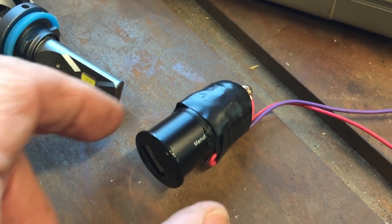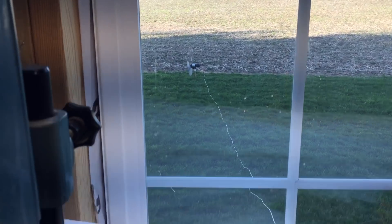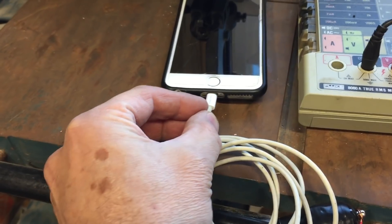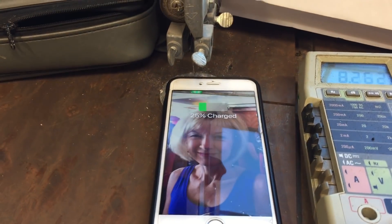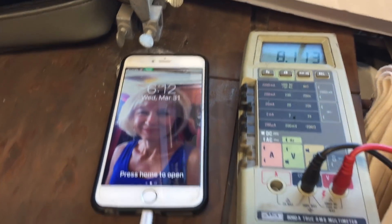I took off the light, and now I've got it connected to one of those cigarette to USB adapters. We're running pretty fast out there — we've got almost 12 volts, so let's see if this works. It does! I'm charging my phone with wind power. That's really cool.